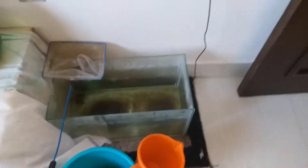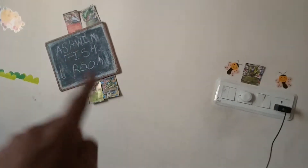Hey Ashwin, welcome back. You can watch the Ashwin Fish Room — Bedroom — Subscribe. I'm going to get back up now. I'm cleaning my fish tank.